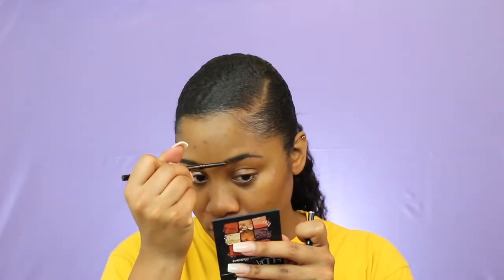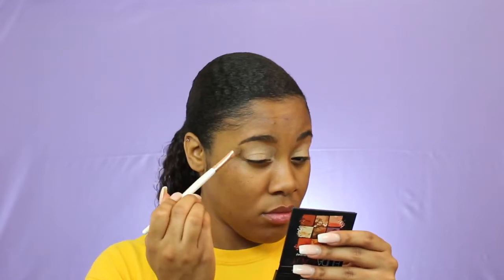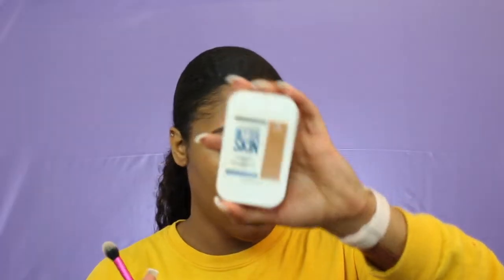Now I'm going to somewhat do my brows, and I'm using the Anastasia Beverly Hills Brow Wiz in Dark Brown. To prime my eyelids I'm going to use the Makeup Revolution concealer in the shade C12. Then I'm going to set that using the Maybelline Superstay Better Skin, and this is in Coconut.